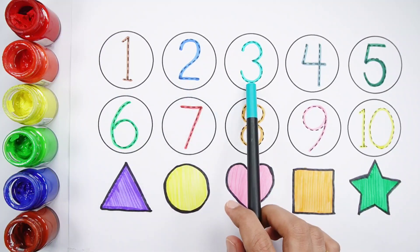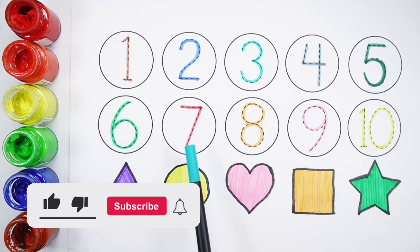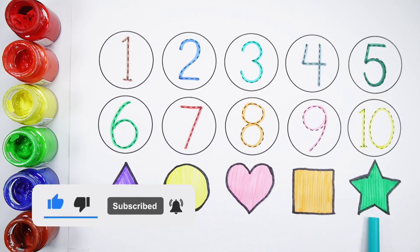1, 2, 3, 4, 5, 6, 7, 8, 9, 10. Triangle. Circle. Heart. Square. Star. Bye!